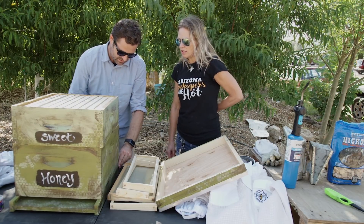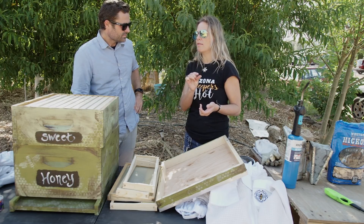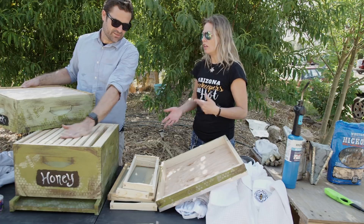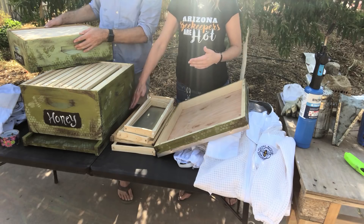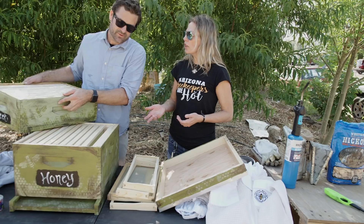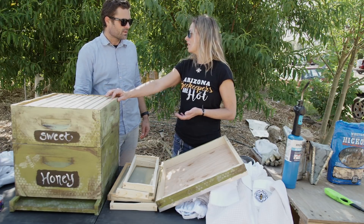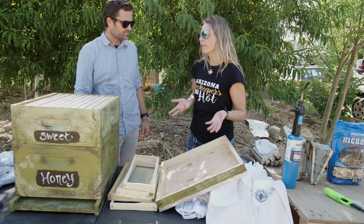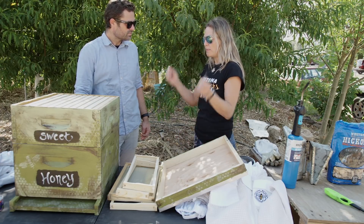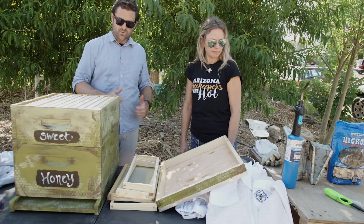I heard you have to keep the queen separated from something — is there a queen separator? There's a queen excluder that some people use. It looks like a grill — it's just small enough for all the other bees to get through, but drones and queens are too big to pass. If you're trying to prevent swarming, you'd put it on the bottom. If you want honey and don't want the queen laying eggs in the honey cells, you put the excluder between the brood boxes and the honey super. Some people don't use them at all. One trick: if you can't find the queen, put the excluder on top and dump the bees in — all the other bees go down except her.